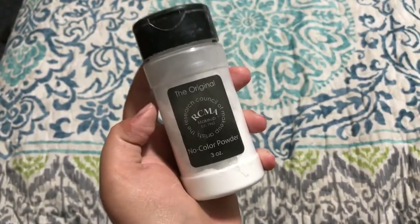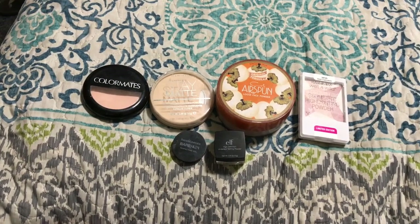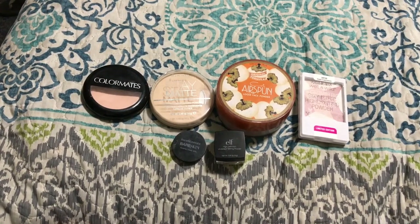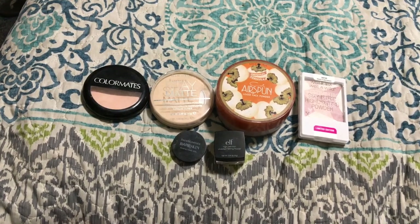So I really love this one and I'm going to keep it too. Alright, so overall I'm getting rid of six of my powders and I'm keeping nine. So that's not too bad since I have a lot of powders that I really enjoy. Thank you guys so much for watching and I'll see you in my next video. Bye.